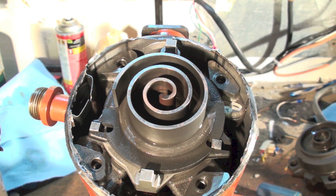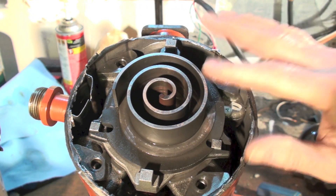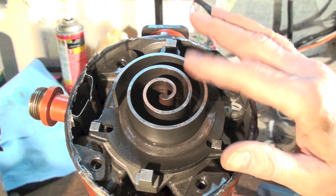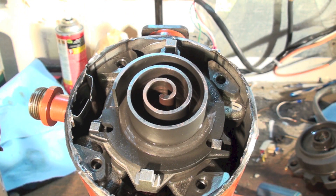That's why you see these compressors with no accumulators on heat pump systems — they don't really need it. You can pretty much run liquid straight through these and they'll mostly survive it. Eventually you'll lose lubrication because the oil gets diluted so much, and so you'll have wear on the scrolls.